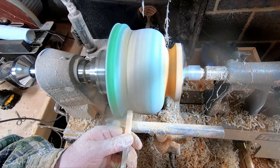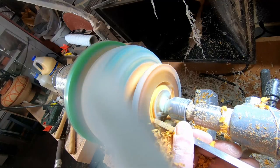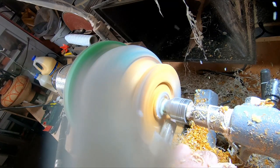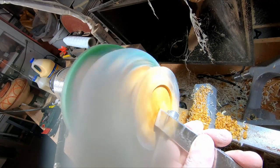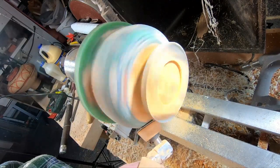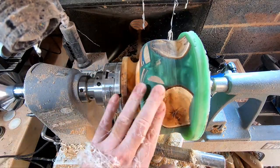With the basic shape of the outside done I decided to move on to cutting a mortise so I could turn the bowl round. The woodworm screw was still holding but each time I stopped the lathe I could feel a bit of movement, so I aired on the side of caution. After a bit of sanding the bowl was remounted using the mortise and firmly held in place with the tailstock. I fared and blended the curves and added some more shape to the pedestal.